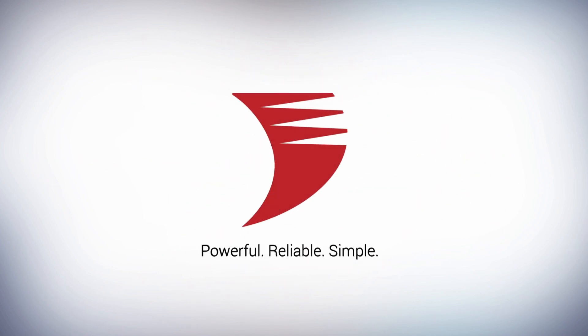Thanks for watching the video. For more information on Companion, Network HD, or for any WireStorm products, you can visit WireStorm.com.